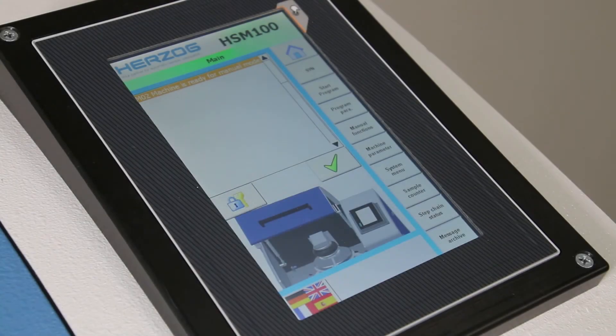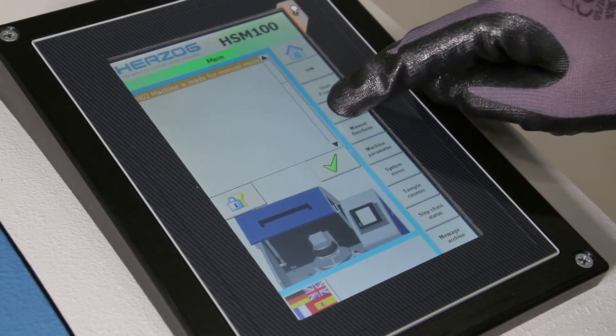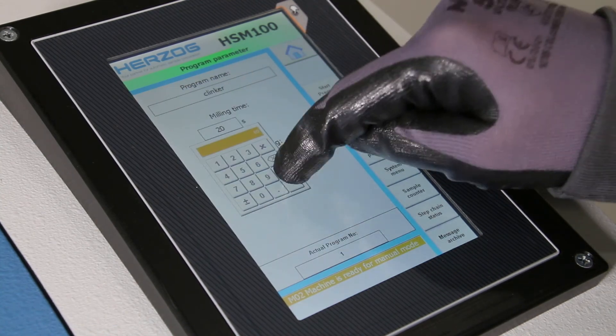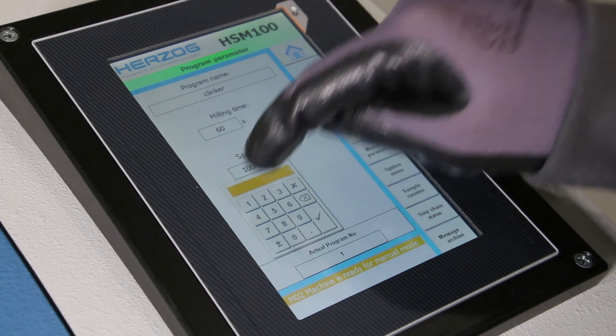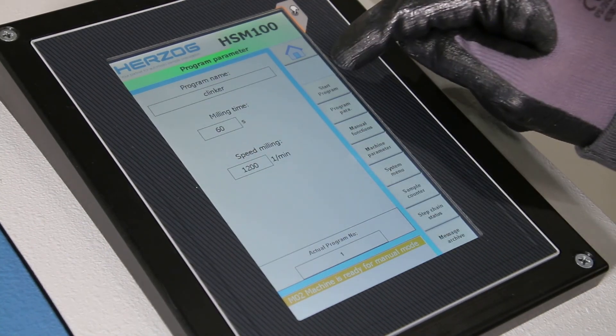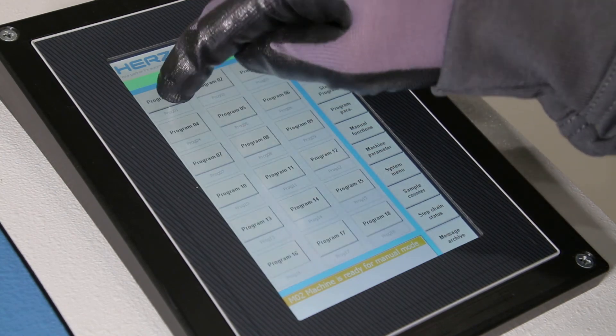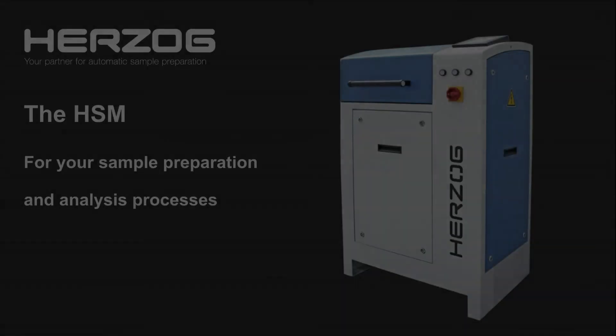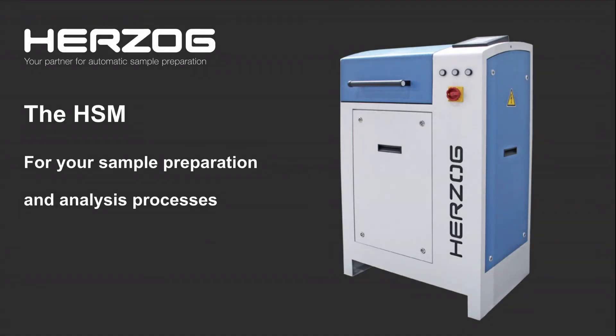The integrated touch-sensitive color panel enables easy setting and saving of grinding parameters and programs. Moreover, the operator has an overview of the machine's status and milling progress at all times, making laboratory work even more efficient. This turns the HSM into an indispensable part of your sample preparation and analysis processes.